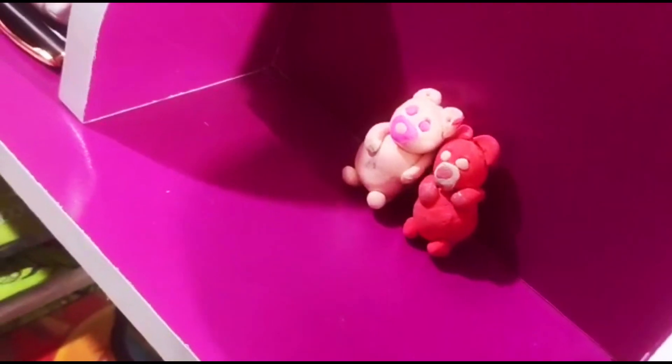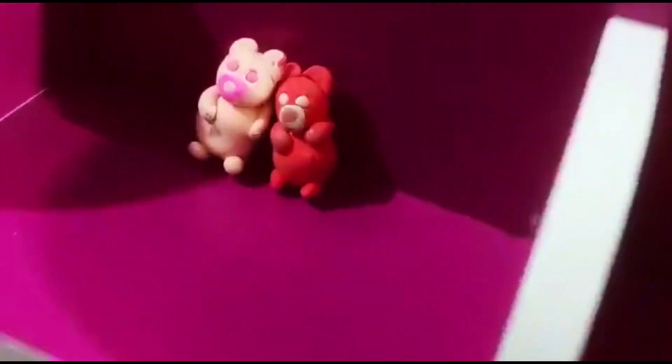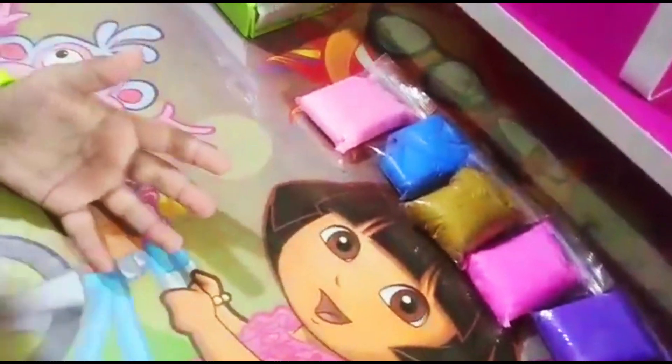So friends, see how many teddy bears have been made with clay. So today I will repeat this teddy bear and see how I made it. So please watch the video until the end, because this video is going to be interesting.